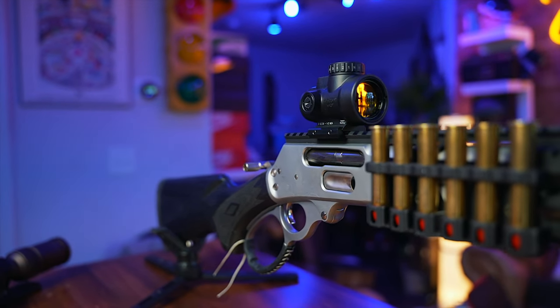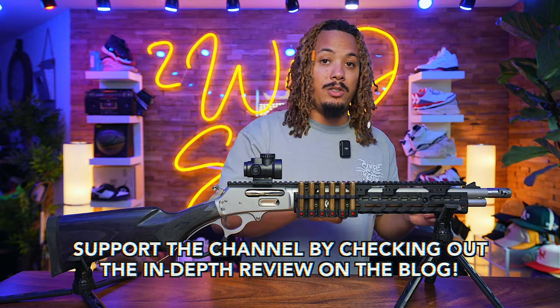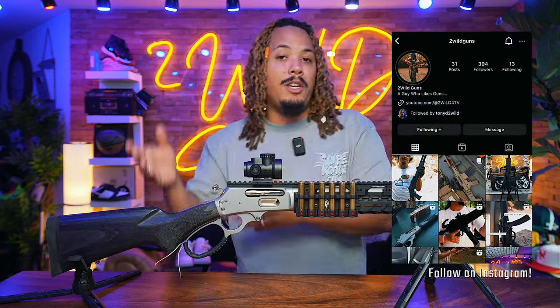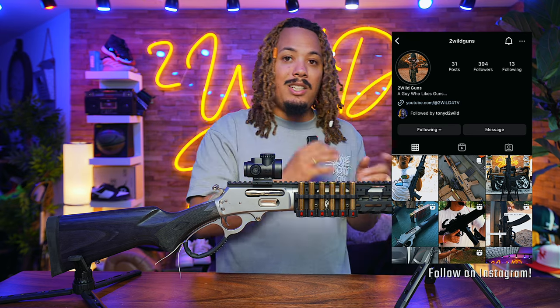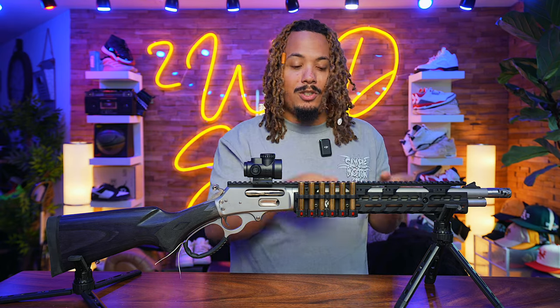Everything on this video will be linked down below in my blog post. I make blog posts on each and every one of these guns, so if you want the particular pieces click down below in the description. It'll take you to my website twowildguns.com where I break it down and list each and every item on this build. YouTube doesn't like links but doesn't mind linking to someone's website, so that's what I'll be doing. I'll also be linking Ranger Point Precision's YouTube channel so you can check them out.